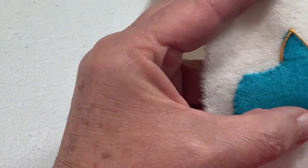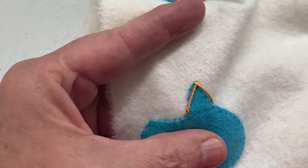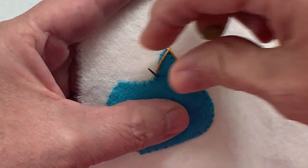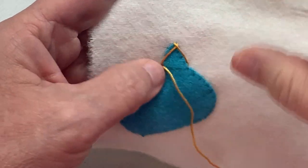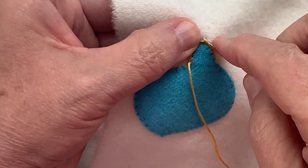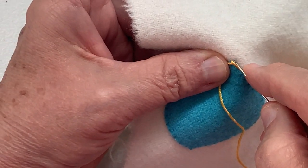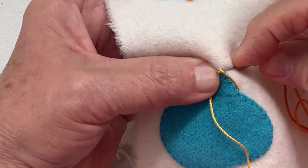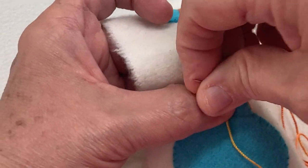Now I'm just going to keep repeating that. I'm going to come up right next to this one — put your stitches very close together. Again, I'm going to pull that up to the outside. It's much easier as you get going. Then again, I'm going to come in right below where my very first stitch was, and then right back out again in the background fabric.